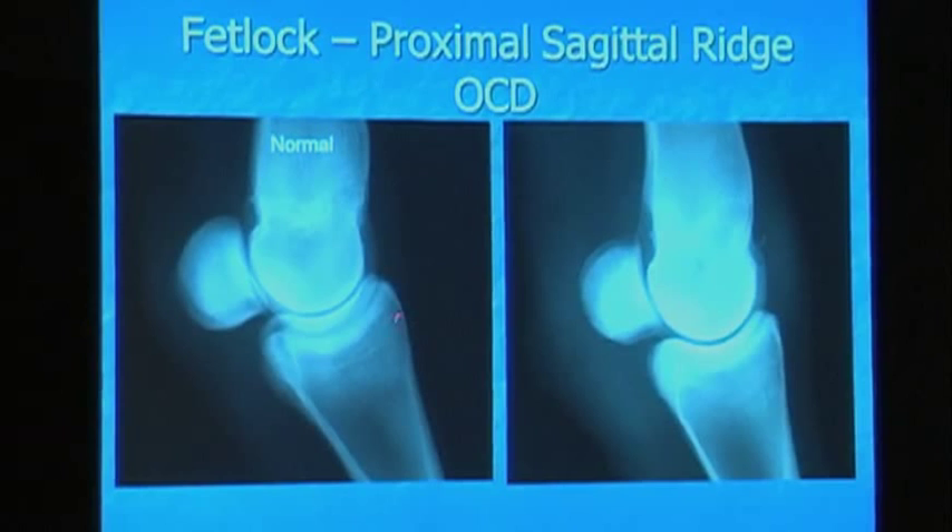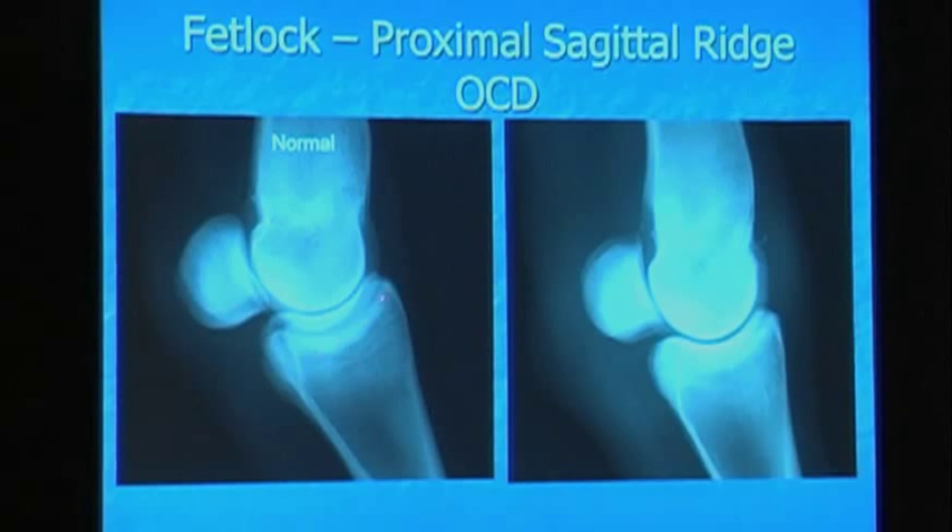Next, we have a proximal sagittal ridge OCD of the fetlock. The sagittal ridge is right around here. You see that thinner area of bone that's a little lighter shade? Over here, same thing, and then you have a fragment at the top. This is a good time to go over what truly is an OCD. We hear about OCDs that heal — were they a true OCD or were they really just osteochondrosis?